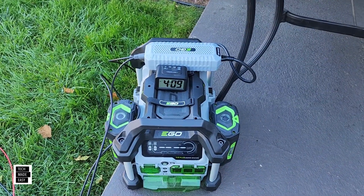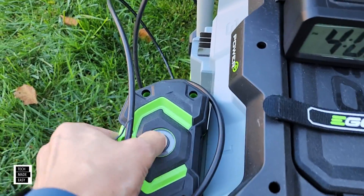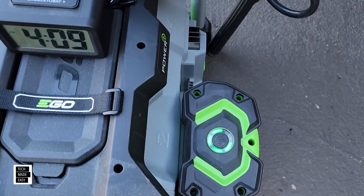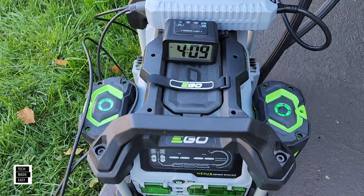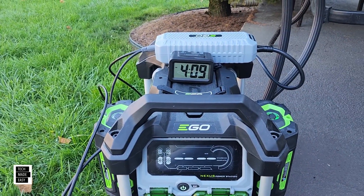Eight hours and 19 minutes, and both batteries are charged — battery one and battery two. If you think about putting two 10 amp-hour batteries on, you're looking at probably about 16 hours.